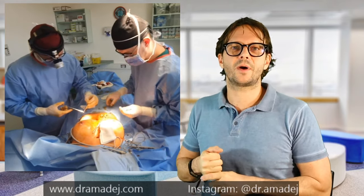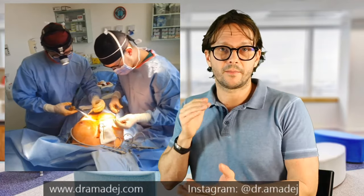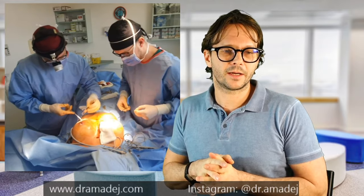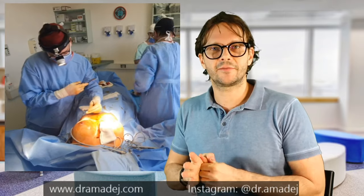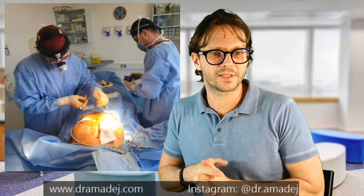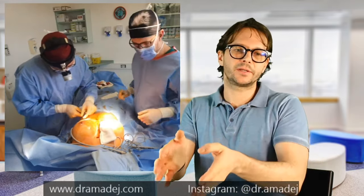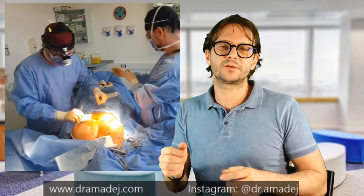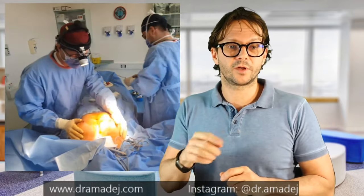Otherwise the pain is quite manageable with all these measures: a lot of local anesthesia and a good pain-killing regime after surgery. We start with painkillers during surgery and continue afterwards. As you can see the patient is completely anesthetized — she's in deep sleep. This is the safest way to do this surgery; we never do it under local anesthesia only. The anesthesia doesn't need to be very deep because we're dealing with superficial tissues — we're not entering the stomach or chest. After the procedure the patients wake up immediately and walk out of the operating room by themselves.